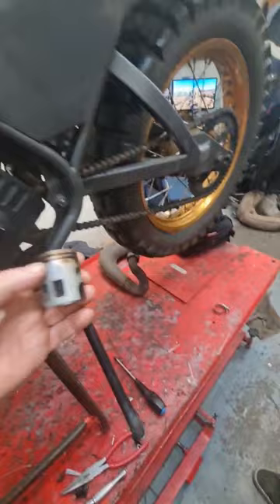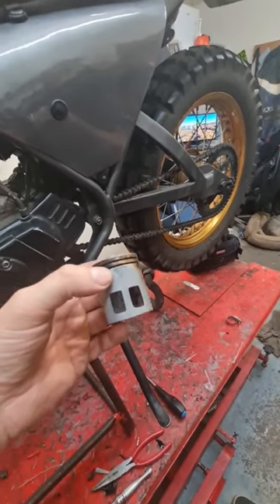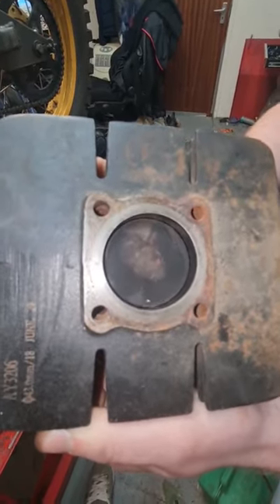This is what it normally would look like — that's a normal piston. Fuel's a lot better, and the bike's a lot more torquey and faster, which is cool. Look at the movement in that — a lot of movement in that.